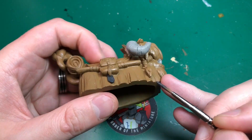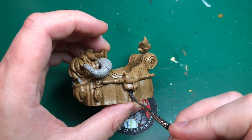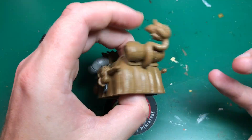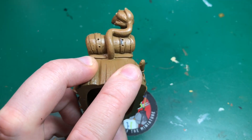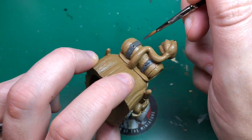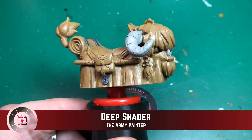Necromancer Cloak is a dark gray — essentially the darkest gray I've got. I'm not sure you can get a darker gray; it's very close to black but it's a nice dark gray. I much prefer dark grays to blacks — they're easier to work with and easier to highlight up without just making it look like black with gray on it. This is gray with gray on it, but I think it's nicer.